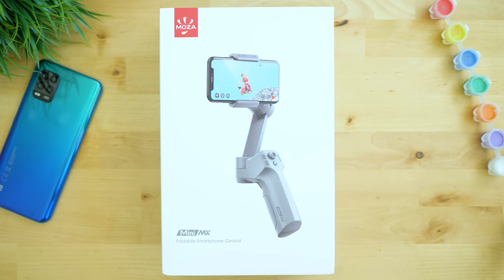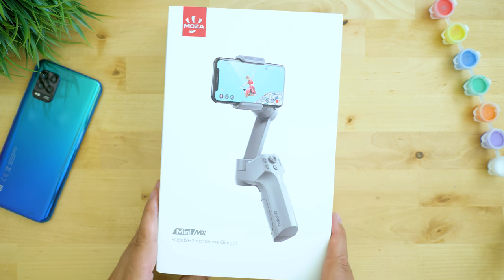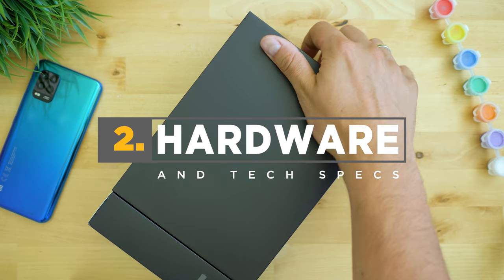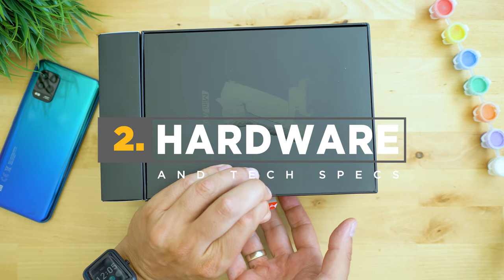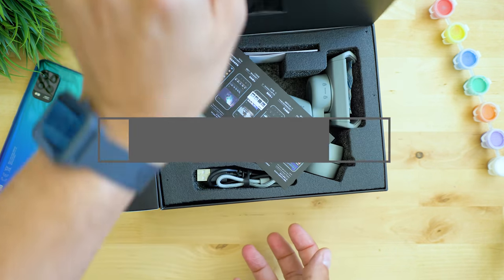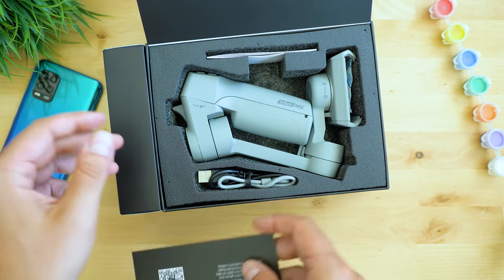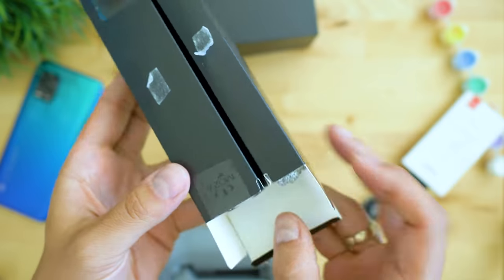The unboxing experience is, as expected, really good. Moza have always been providing positive vibes through their boxes and this one is no different. You notice that there are two parts glued together: the big one hosts the gimbal itself, wrist strap, and charging cable, while the small box brings a carrying pouch and a tripod.